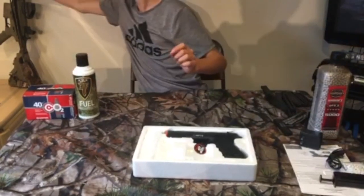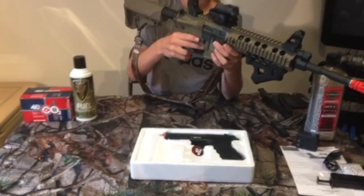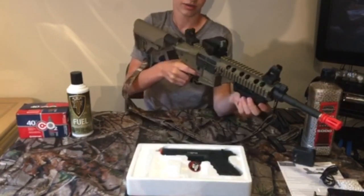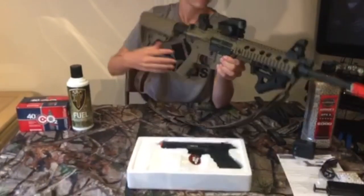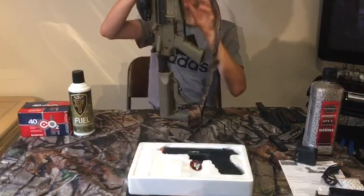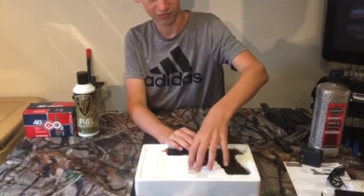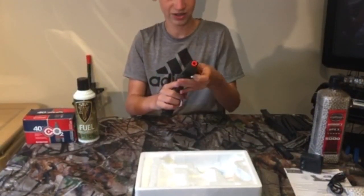Right now me and Justin both run the Elite Force M4 CFR — you guys saw the unboxing on the channel. We both have the same guns. I have a different grip on mine, and I have a very nice reflex sight. It's a pretty nice gun, I recommend it. I attached my own sling to it. He also got the same pistol as me but lost his mags so he doesn't really use it currently.